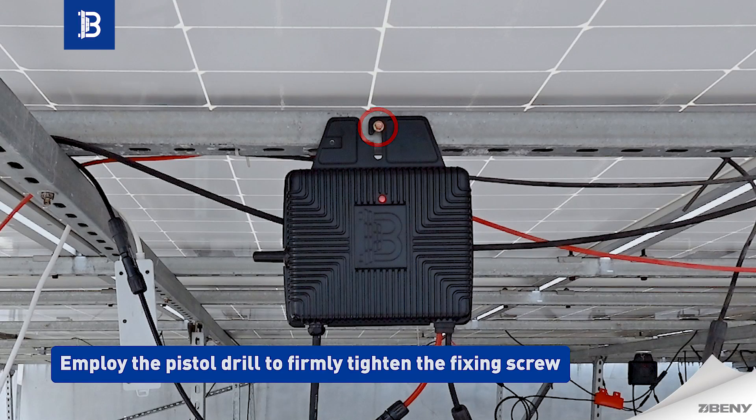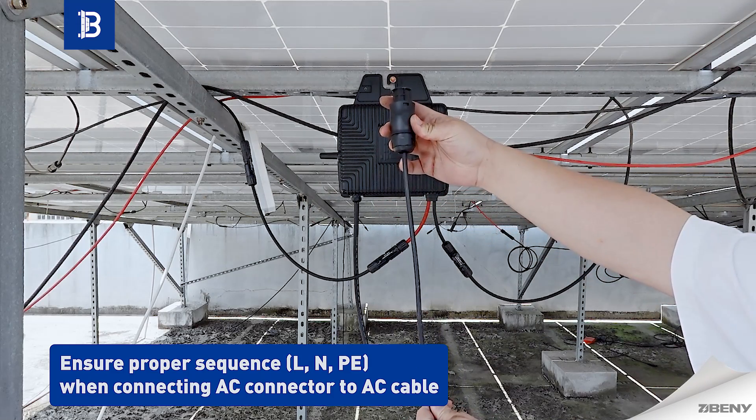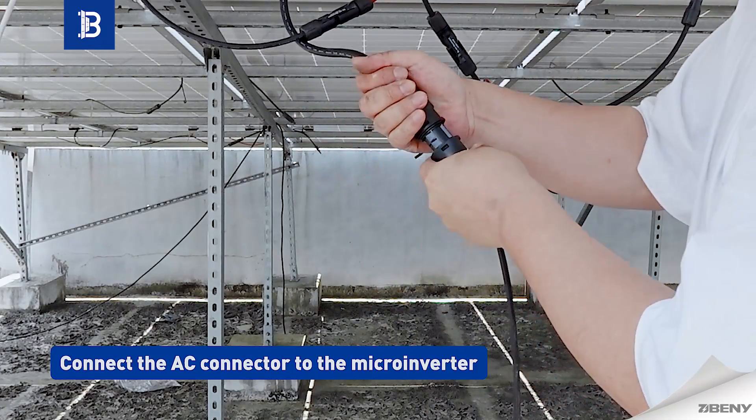Employ the pistol drill to firmly tighten the fixing screw. Ensure proper sequence — L, N, P, E — when connecting the AC connector to the AC cable. Then connect the AC connector to the microinverter.